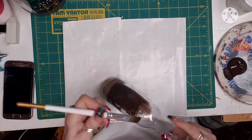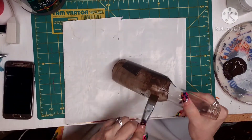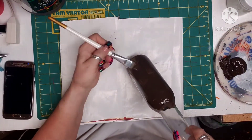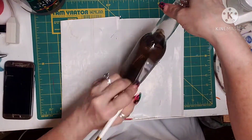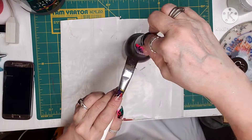Now after it's all dry, I'm taking Burnt Umber Acrylic Paint and I'm covering both bottles. I end up doing two coats to get a complete opaque, full coverage on these bottles.